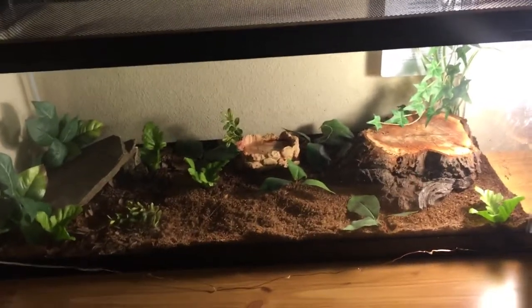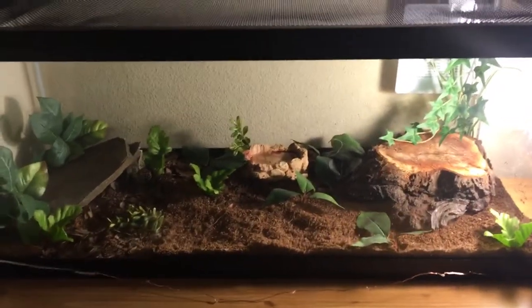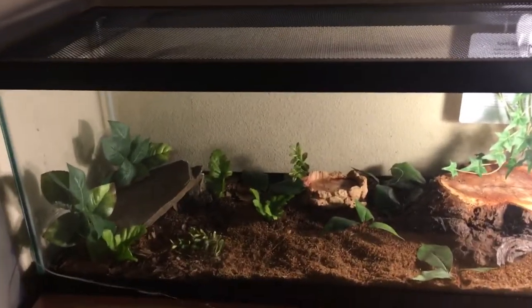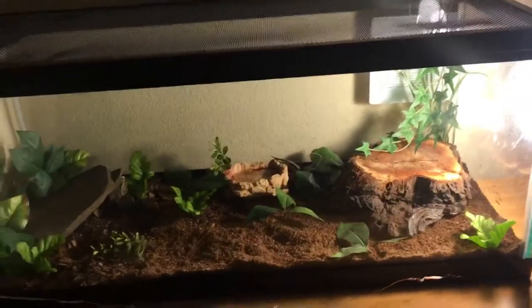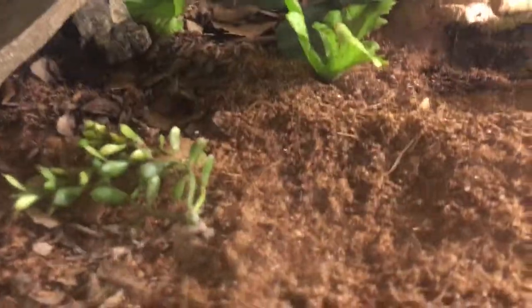For adults, I recommend a 20-long or bigger — nothing less — because these guys are adults, and especially if you catch them from the wild, these guys run an entire yard. So it just wouldn't be good having them in a small tank, like a five or ten gallon.